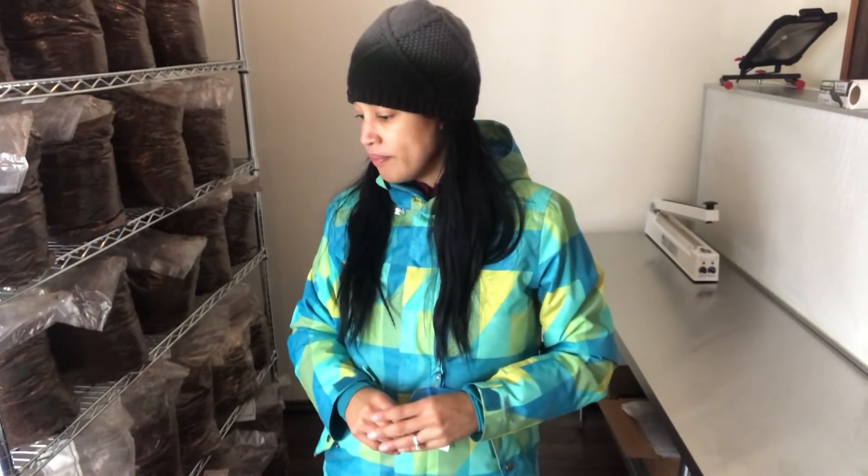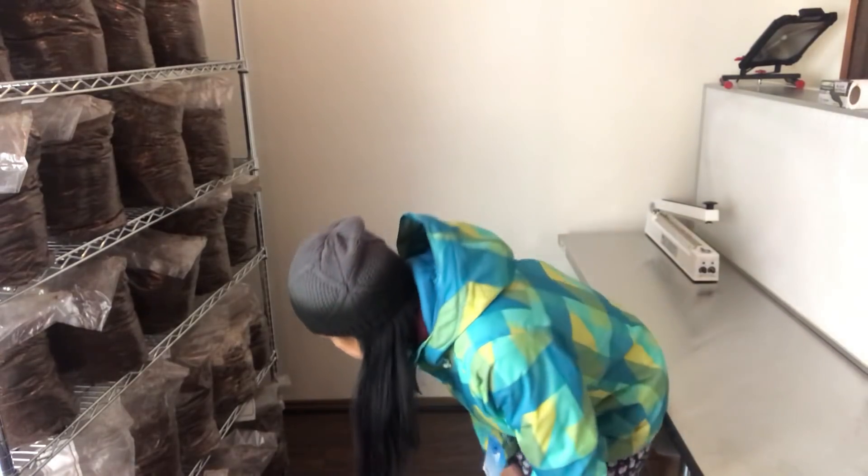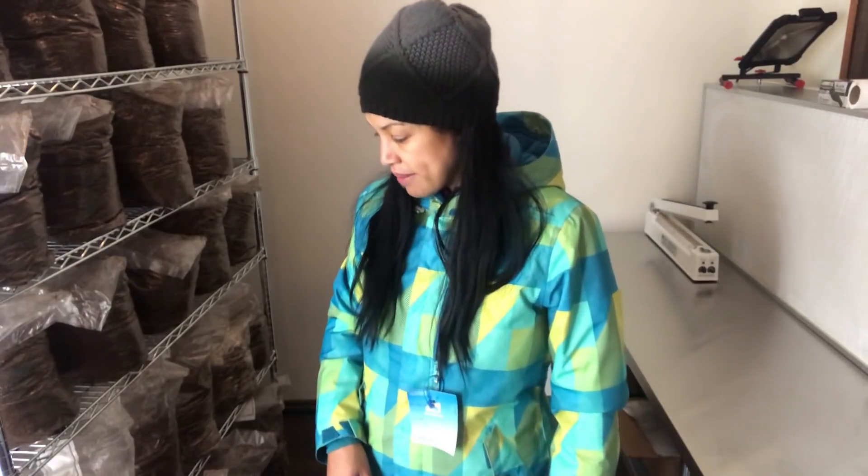Hey mushroom peeps, real quick video but I wanted to do it before I forget. I'm in the process of incubating some golden oyster mushrooms. I have a previous batch that I did on January 24th, so today is February 6th — that's about 13 days, almost two weeks. Golden oysters generally incubate pretty fast, maybe even a little bit faster than blues.